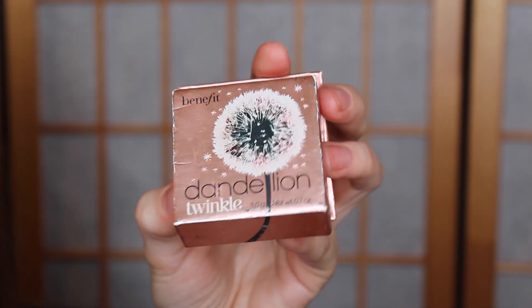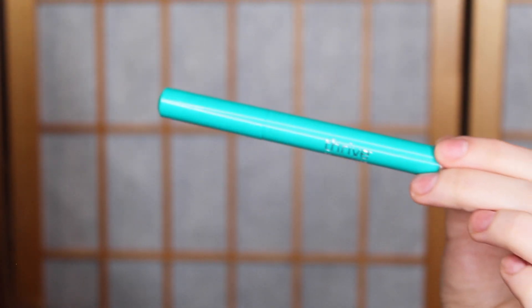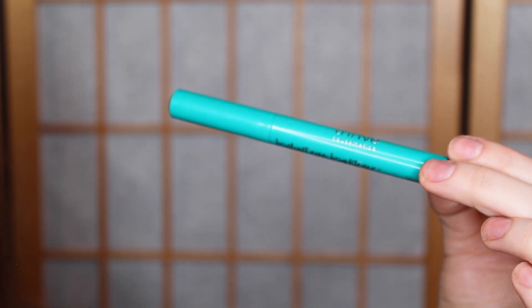To highlight my face, I'm going to use the Benefit Dandelion Twinkle Highlighter — just a really nice soft pink highlighter, I absolutely love it. Then I'm going to go ahead and do my brows off camera. This is the Benefit brow pencil to fill those in really quick. Then to finish off the eyes, I'm going to take this Thrive Cosmetics highlighter on the inner corners and on my brow bone to highlight the eyes, along with that blush I put in the crease.